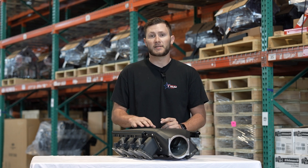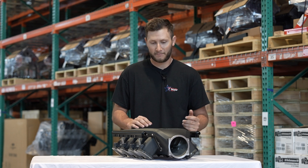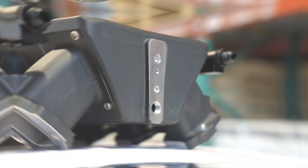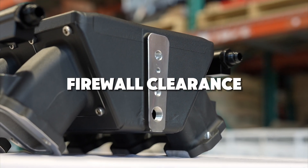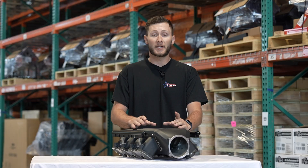All you swap guys, this is going to be absolutely perfect for you — especially you Mustang guys that have the right idea of putting an LS in there. It's going to be a low sleek design. We have plenty of firewall clearance in the back, and we also have boost reference in the back for you boosted fox body guys.